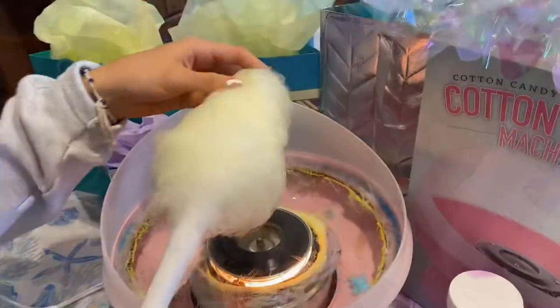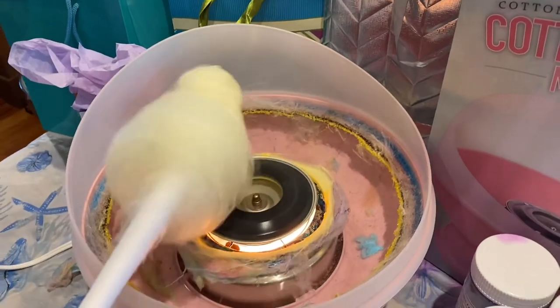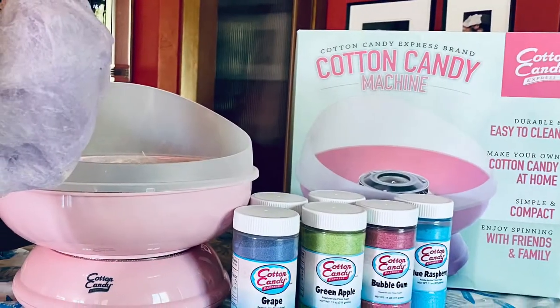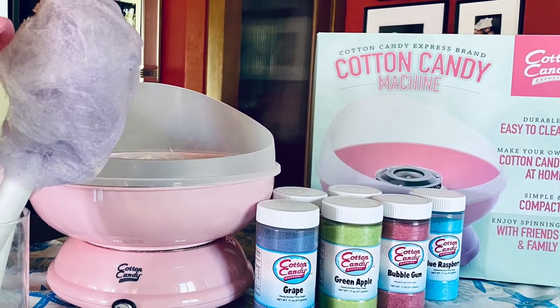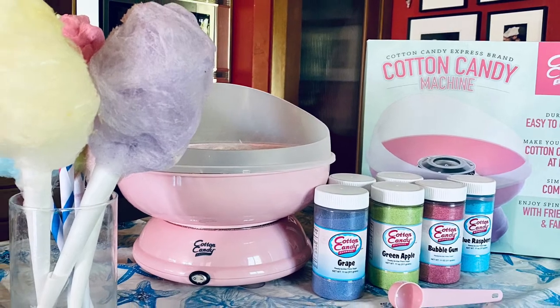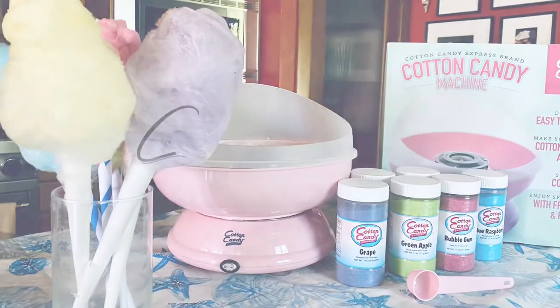You can mold it with your hands and just kind of shape it that way. Really, really fun, easy, affordable, smells amazing, tastes amazing. This really is the best cotton candy I've ever had, so that's kind of an added bonus to the whole thing. I've got a coupon code down below to save you money even off sale prices. This is Keri Lynn for SheSaved.com.